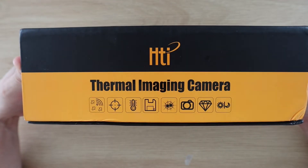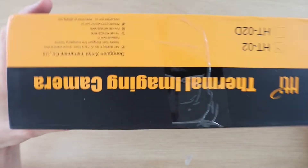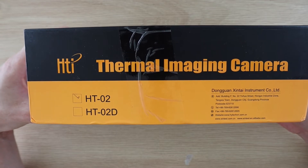The camera comes in this black and yellow box which has a magnetic flap in the front. There isn't much else to the box — it doesn't give you much information on the specifications of the camera itself, but you can get all of that online on the product page.